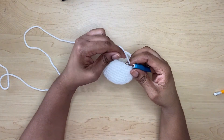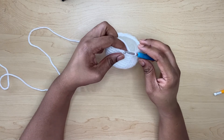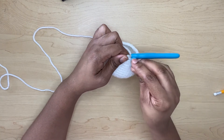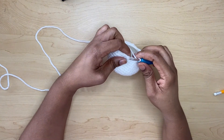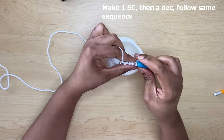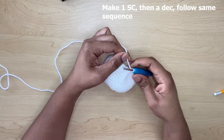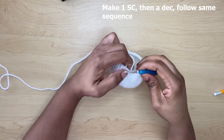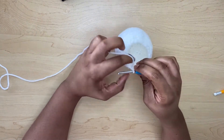Now I am at the end of row 15 and I have a total of 24 single crochets. For row 16, make one single crochet, mark your first stitch, and then do a decrease. Continue with one single crochet and then another decrease, repeating the same sequence right around until you reach the end.